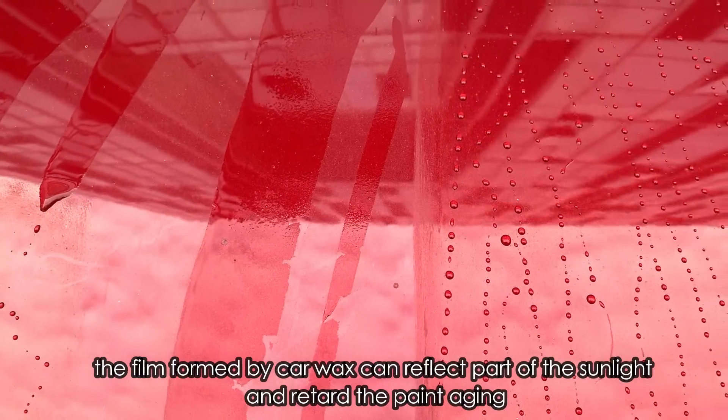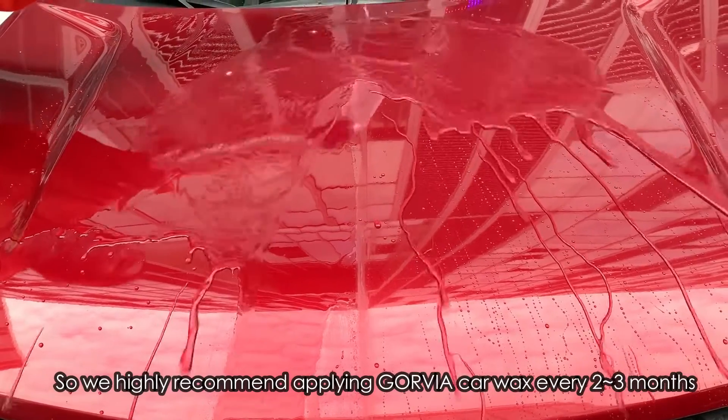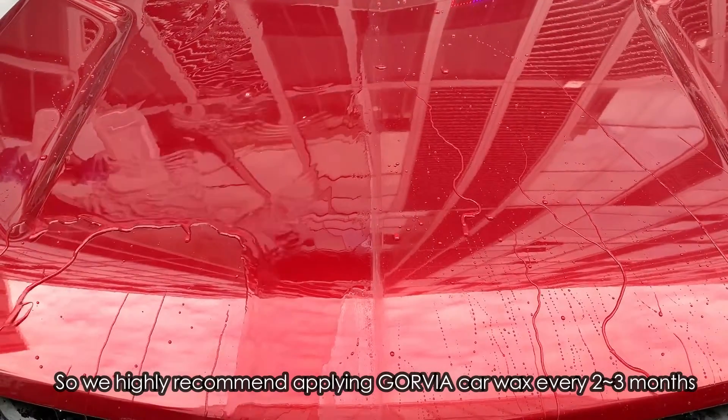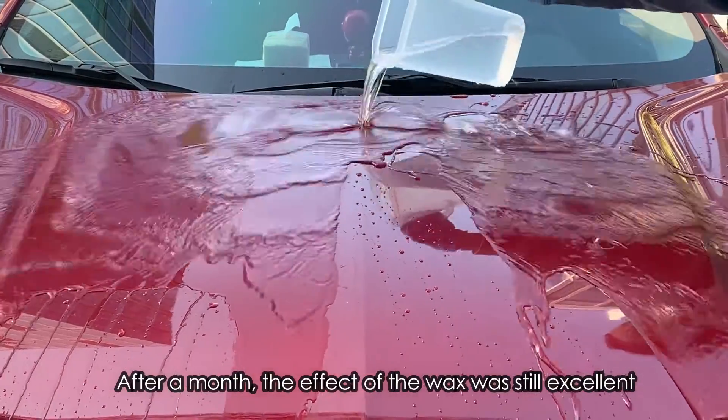At the same time, the film formed by car wax can reflect part of the sunlight and retard the paint aging, so we highly recommend applying Govia car wax every two to three months. After a month, the effect of the wax was still excellent.